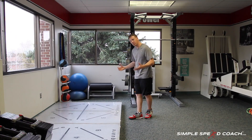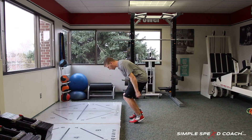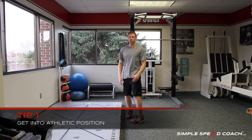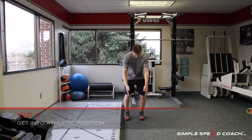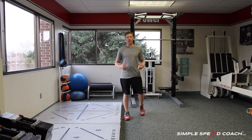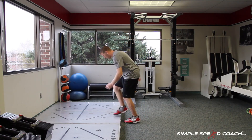That movement starts with a good athletic position. That means our weight has to be over our hips and our toes — we're on the balls of our feet, we're sunk down so we can load our glutes and our quads. Everything is straight: toes pointed forward, knees over toes, hips in a good athletic position, everything aligned.